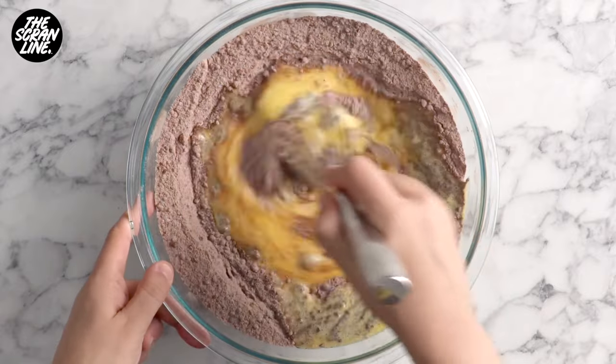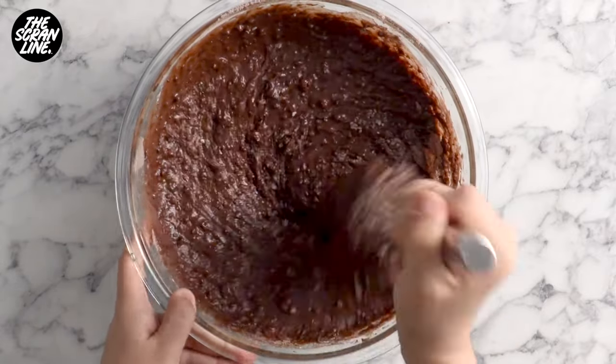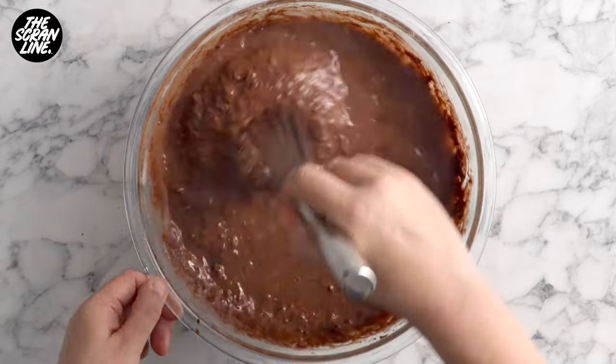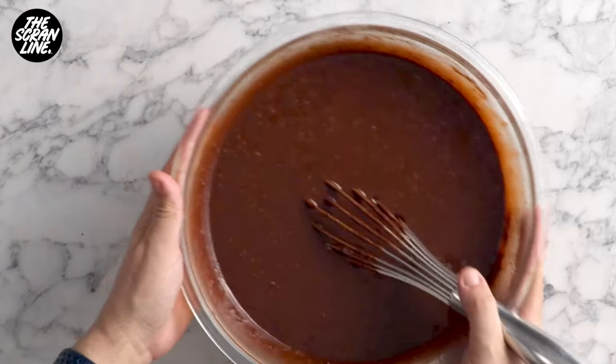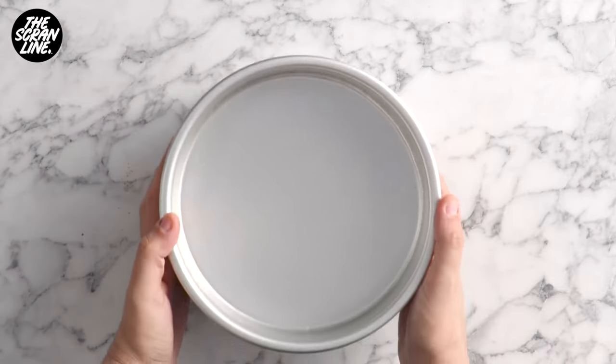What makes this cake ultra moist and so chocolatey is adding boiling water as the last step. I don't know what it is about this ingredient but it just makes this cake incredible — maybe you can let me know in the comments.